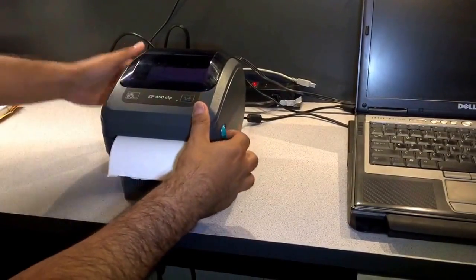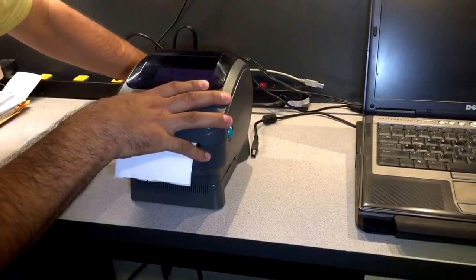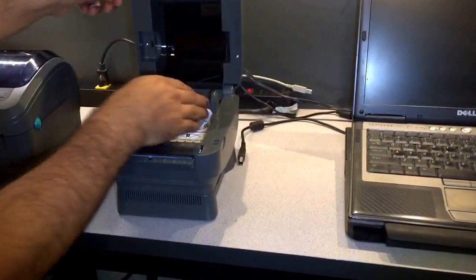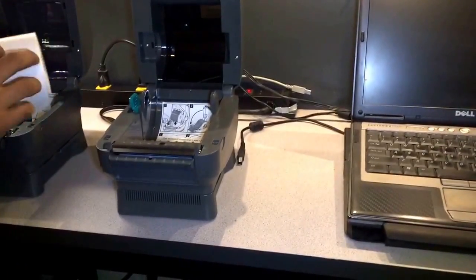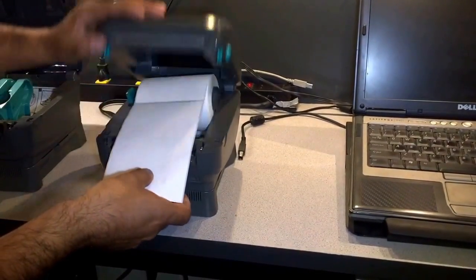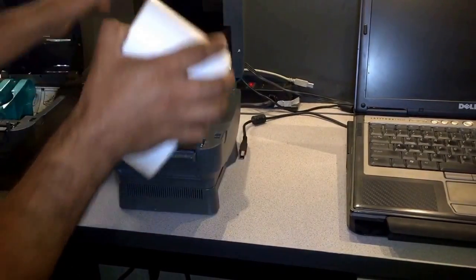We also have a second version of this printer that is very similar, but instead of having adjustable arms it has no arms. The installation is very similar but it's a little easier — you just drop the roll in there, then close your printer and it's ready to go.